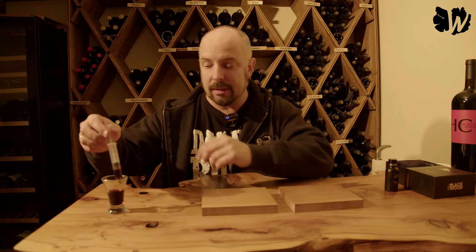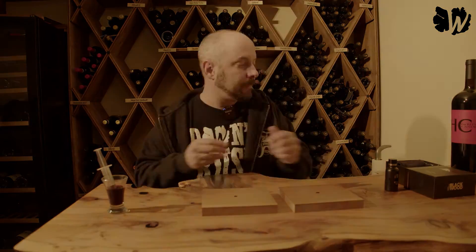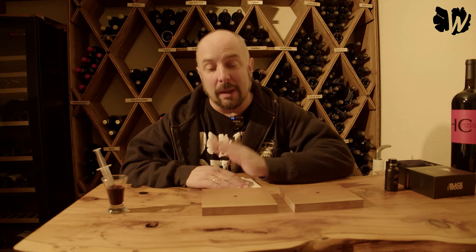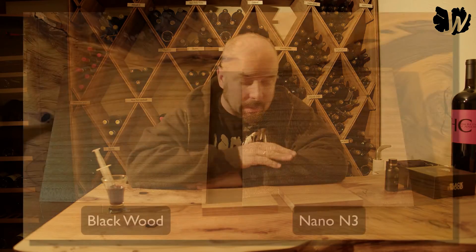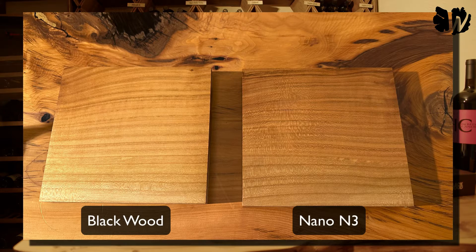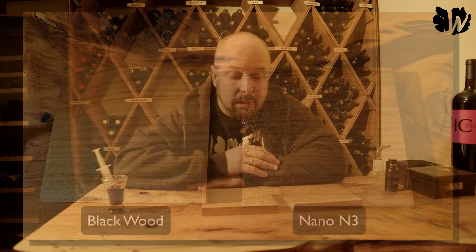We're going to repeat the same — put wine on it and wait 15 minutes and then see if there's a difference. About 20 minutes passed and I'm going to clean this up and see how it looks. Both boards look absolutely perfect, there's no stain and nothing visible to complain about. We will do the next test which will be longer — maybe one or two hours.